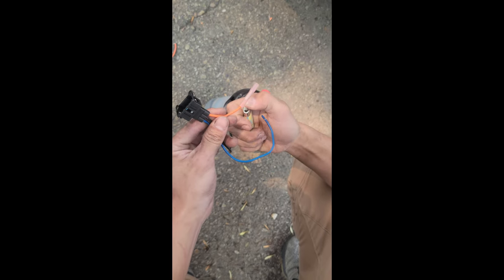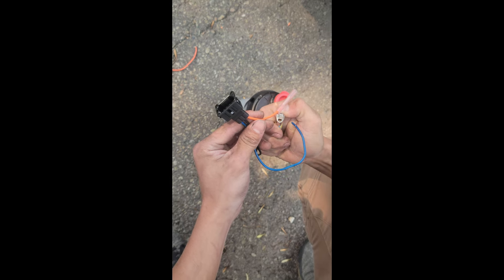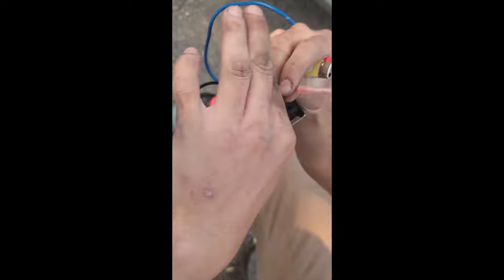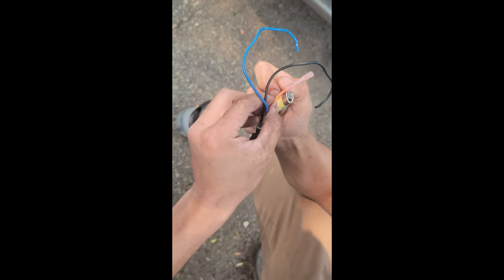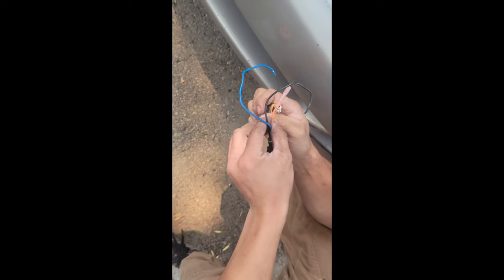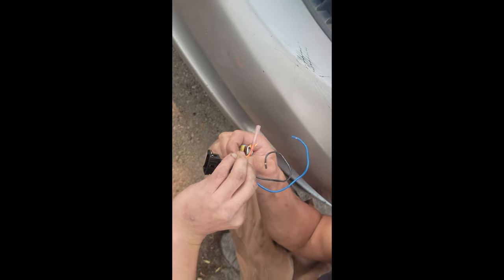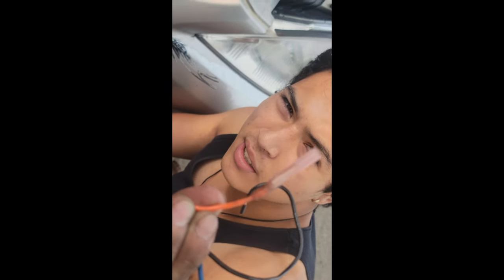These are heat shrink butt connectors, and now we gotta apply some heat. I'd suggest using a lighter to make this shrink and protect the wire more — take your time on it because you don't want to melt it too much. Some people suggest using a heat gun, but I think a heat gun would do some damage to the wire, so it's safer to just use a lighter. See how it's shrinking around the wire? That's exactly how you want to do it.